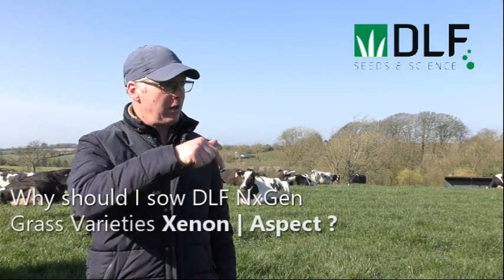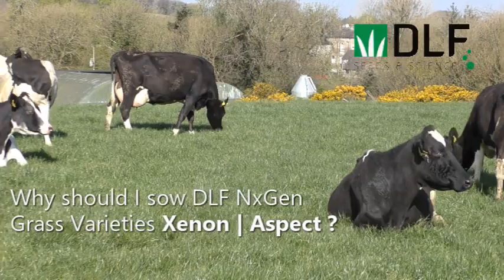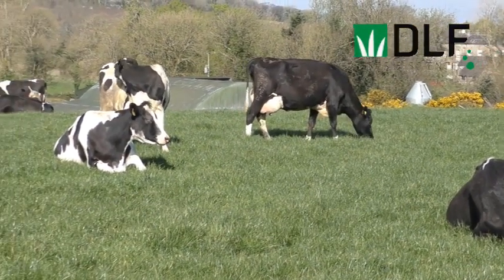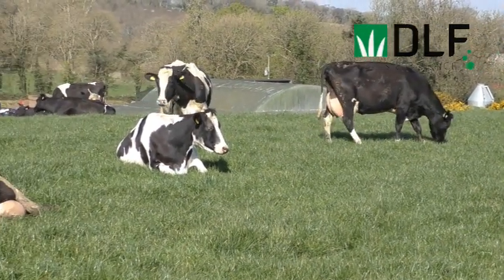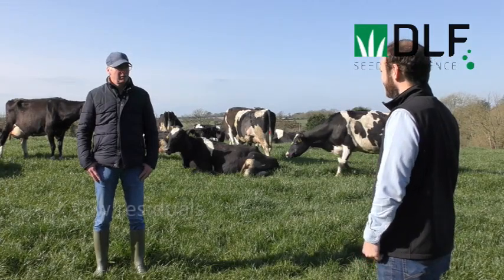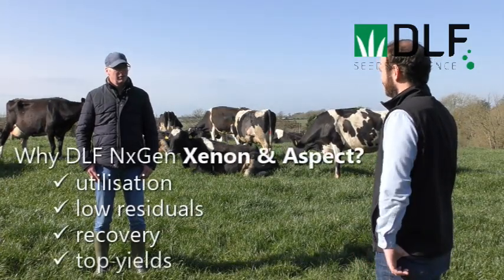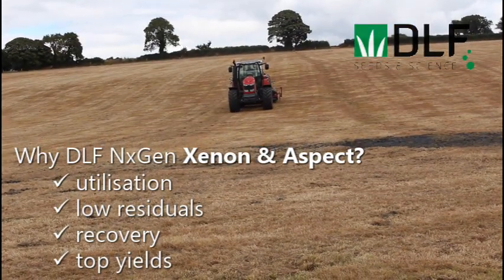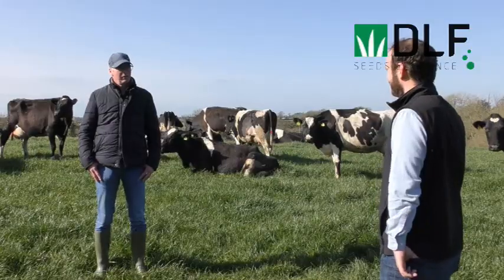That was the one that changed my mind on tetraploids, was the recovery of it. Eamon, so when we started with you five years ago we wanted to experiment with some new varieties that we had at the time, and one of the main things we wanted to look at was sowing all tetraploid mixtures. I remember that you had some reservations about all tetraploid mixtures — can you explain what your reservations were?